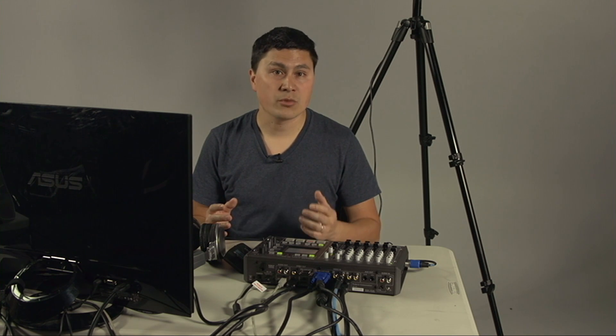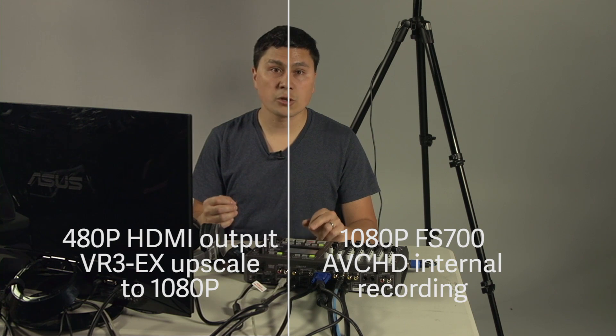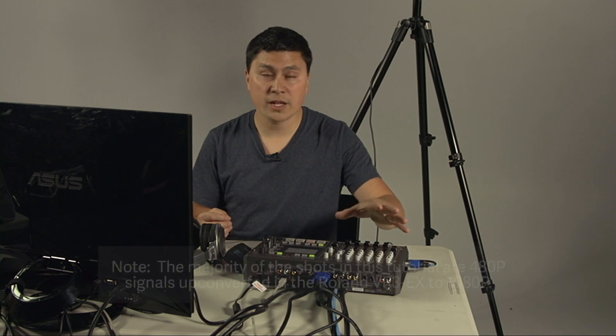The question you might be asking is: why is this a standard definition video switcher in the year 2014? There's a very good reason for that. There's still a need out there for video switchers that operate in standard definition. And if you have a look at the output on this video switcher, the up-res 1080p output is exceptionally high quality. This is in large part due to the fact that we're using HDMI digital inputs as opposed to analog inputs. They are available — the analog, the composite and the VGA.